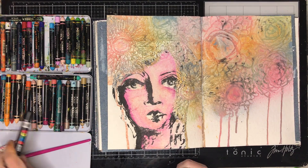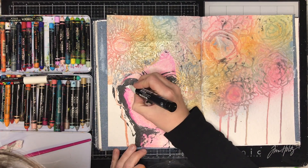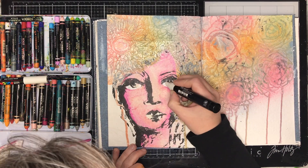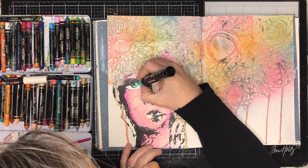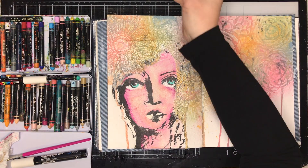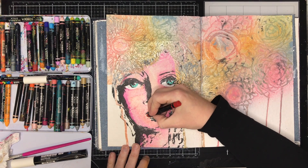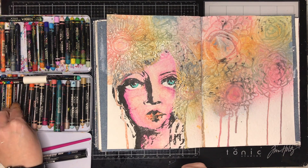One of the things I always do with my figures is go in and put in the whites of the eyes — it helps draw your eye to the face and makes it a real focal point. I also like to color in the irises, and I don't know why but I always go for a turquoise blue color. I think that's because my eyes are blue — nearly every figure I draw ends up having blue eyes.